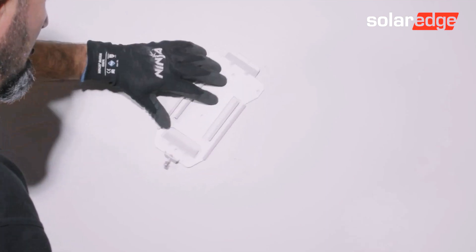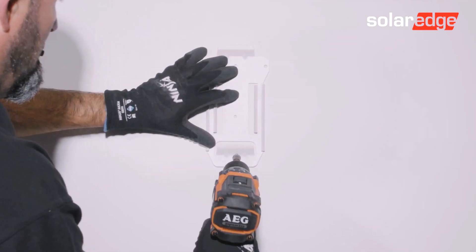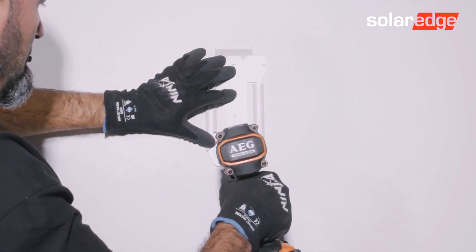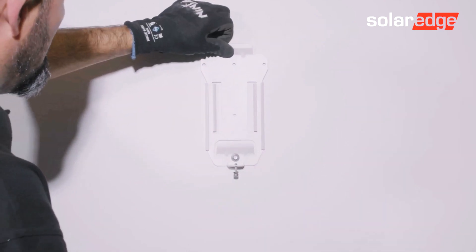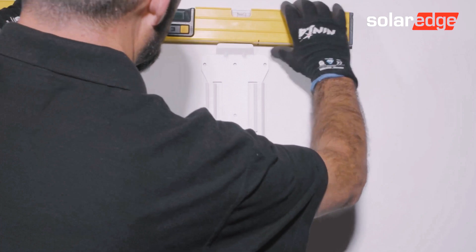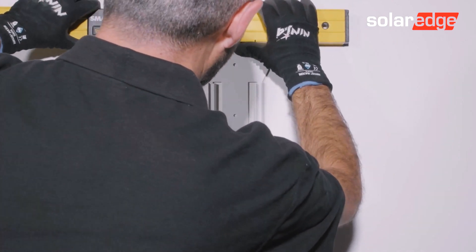Fixings to mount the bracket to the wall are not provided, so make sure that you use fixings suitable to the wall material. Level and fit the mounting bracket to the wall.